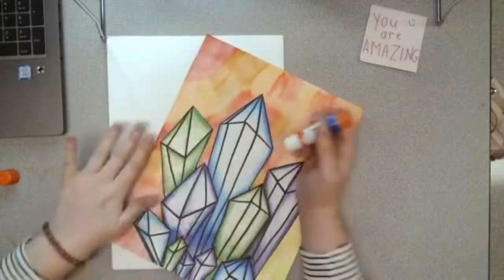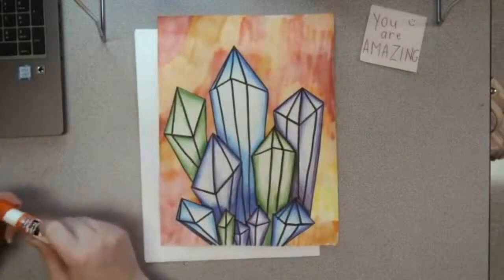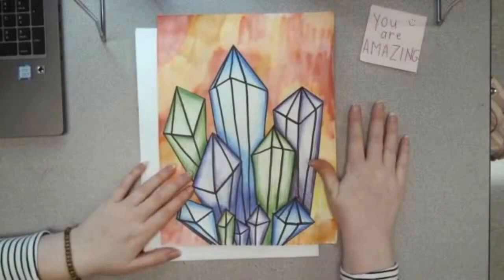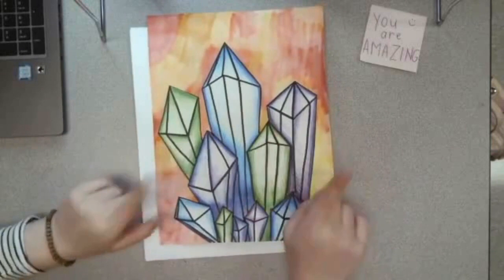After you cut out your crystals and glue them down all the way, you will be done. I hope you guys really have fun doing this project. What I've seen so far is that you guys have amazing drawing skills — I am so impressed with what you've done. I can't wait to see your finished products, and next time we will actually start a new project. I hope you guys really had fun and learned a lot about lines, shapes, value, and form. Can't wait to see your finished products — I will see you in the next video, bye!